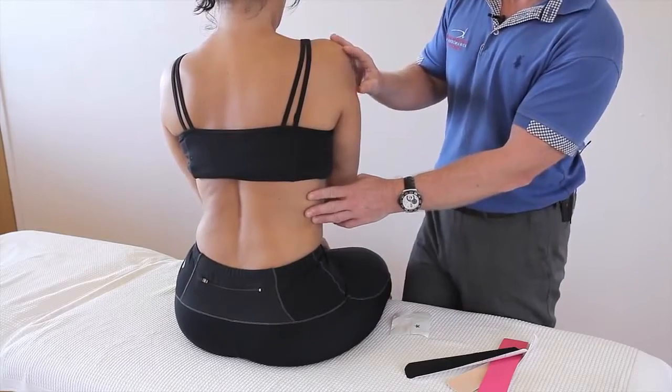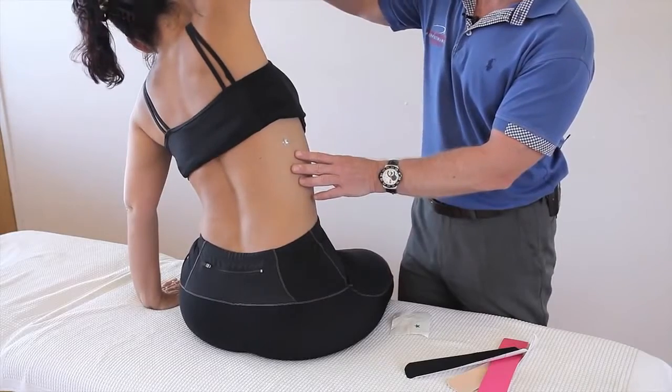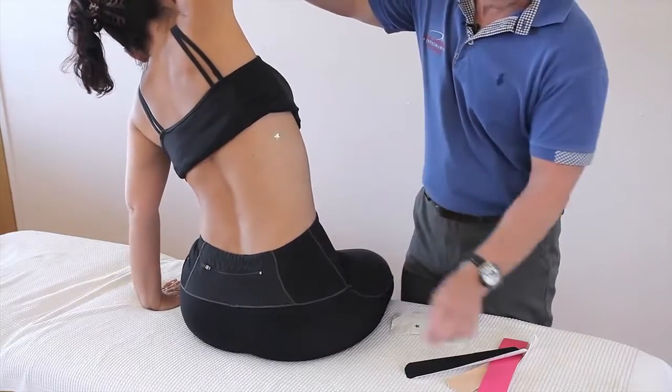First of all, we're going to try to put the patient into a stretch position. If they're able to reach over as far as comfortable, that might just be enough. If they can reach a bit further, that's fine. This is where the pain is.